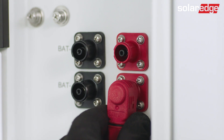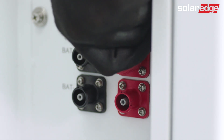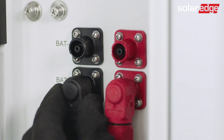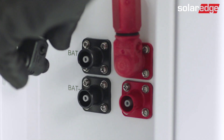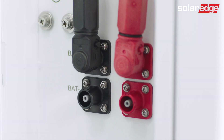Now, assemble the red cable between the bottom red DC connector of the upper battery to the upper red DC connector of the bottom battery. You will need to hear a click sound once it's properly connected. Afterward, assemble the black cable between the bottom black DC connector of the upper battery to the upper black DC connector of the bottom battery. Once again, you'll need to hear a click sound once it's properly connected.